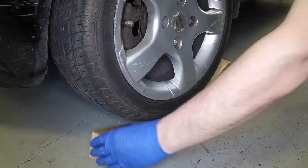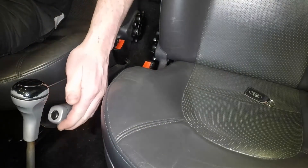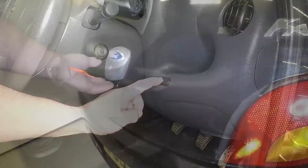Place chocks each side of the wheel diagonally opposite to the one being removed. Ensure the handbrake is fully applied. Open the tailgate.